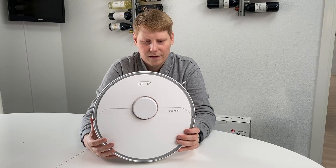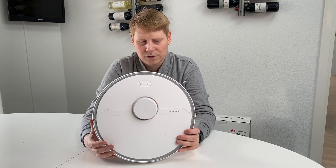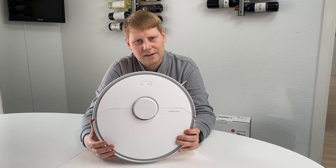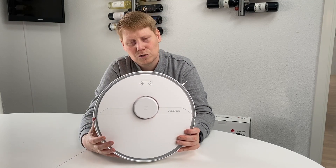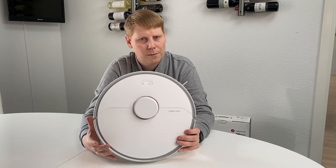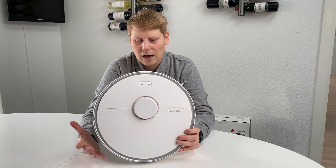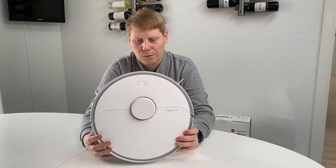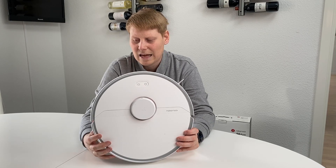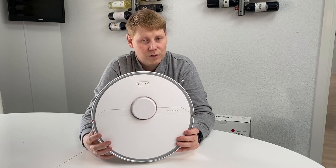All the standard accessories — the bristles, main brush, and filters — are still changeable and fairly cheap to get from many sources. That part has not changed with this model. Let's have a look at what's in the box and what you get.